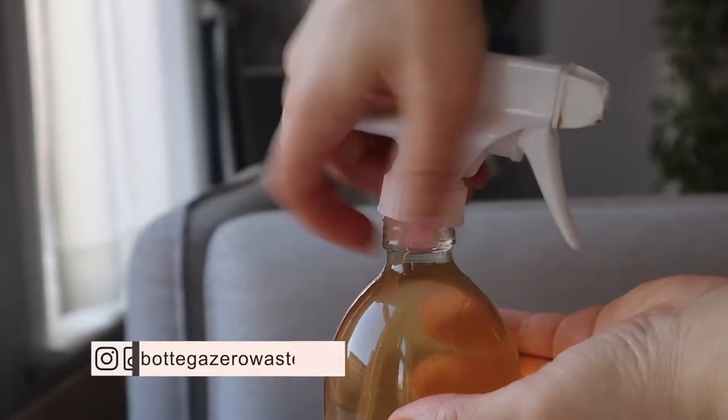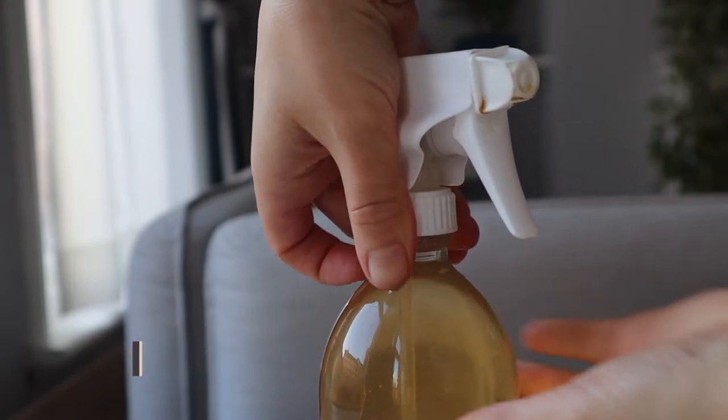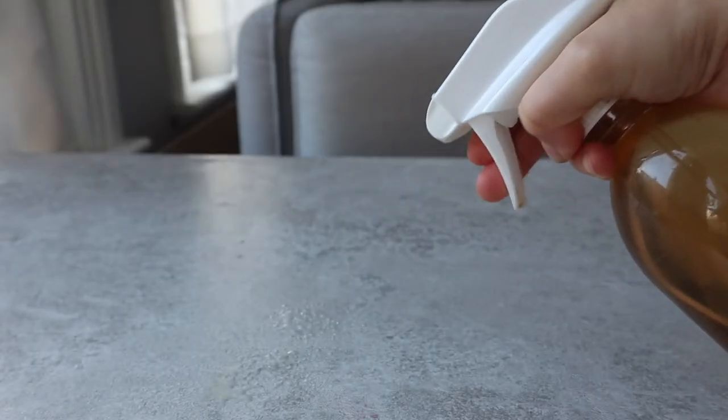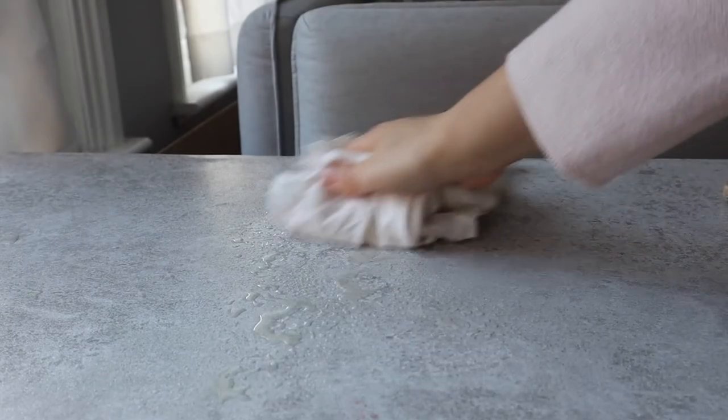Hello Zero Wasters! Today we're going to make together an all-natural citrus peels infused vinegar cleaning spray. This recipe is so incredibly easy but so worth it because, let's be honest, vinegar doesn't really smell that good.